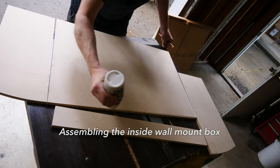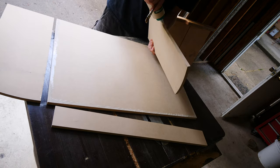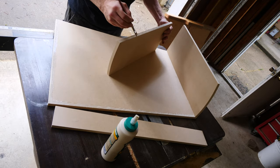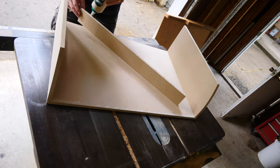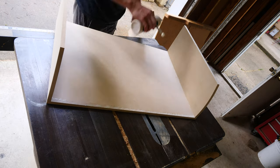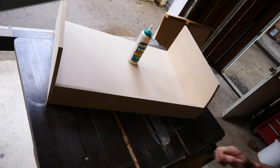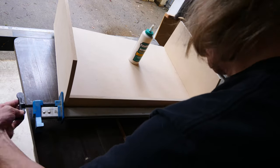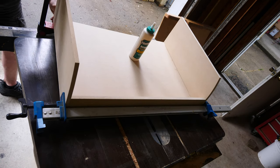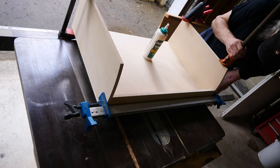I'm assembling all of this just with glue — Titebond — and I am using a brush to distribute the glue to get good adhesion on all the connections. The main reason for this is that I don't want to cover the nail holes, and the nails will get in the way when I route the edges of the box later on in the build. So everything here is just getting glued together, clamped, and letting it dry really good. That should be enough to hold this together.